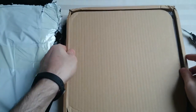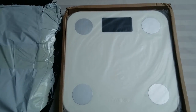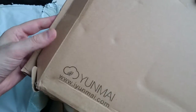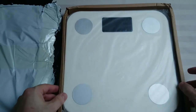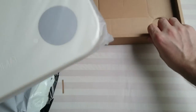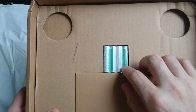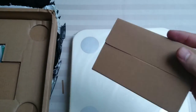So let's see the scale. There we go — it's really well packaged, but it did take a few bumps as you can see, so I'm really hoping it wasn't damaged. Here's the scale itself. It comes with four AAA batteries, which is really nice.